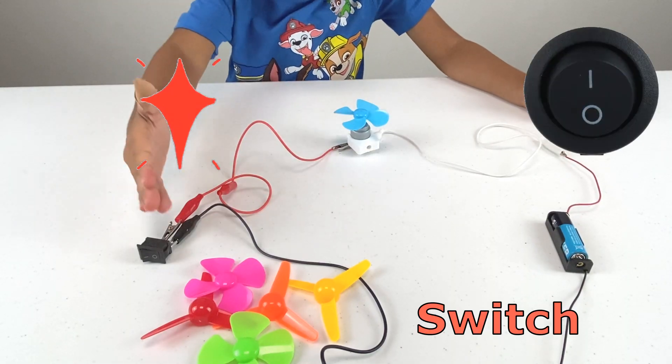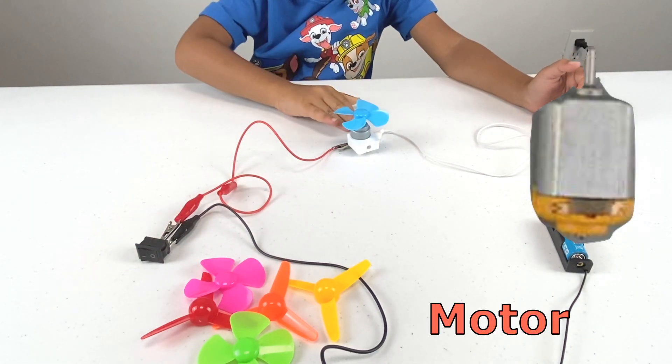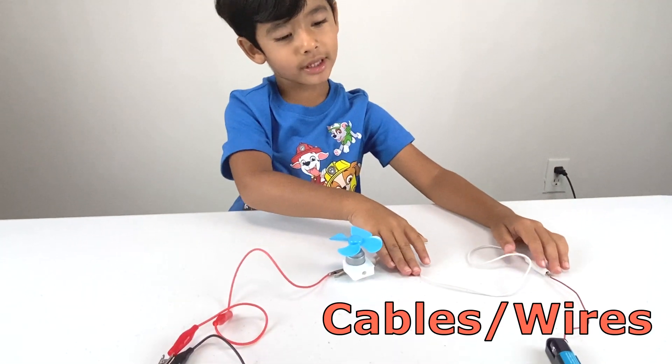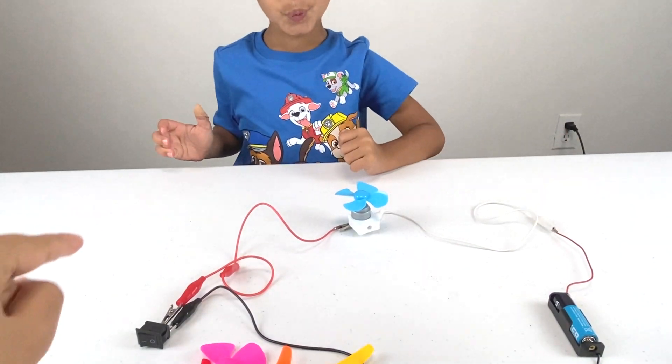First, we have a switch. And we have a motor. And we have a fan. And we have some cables. And we have some batteries. Kids, you need some elder person to help you.